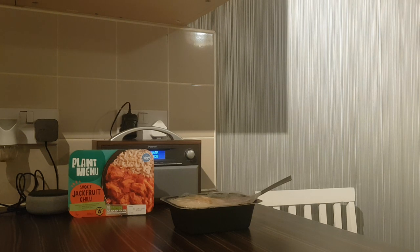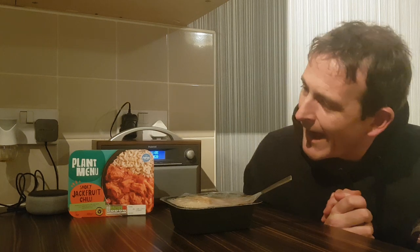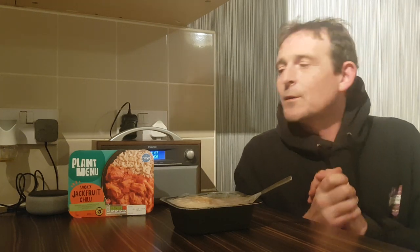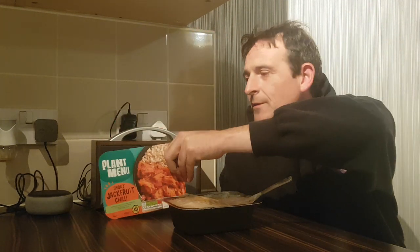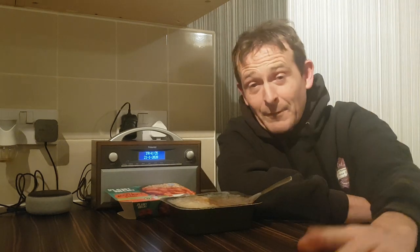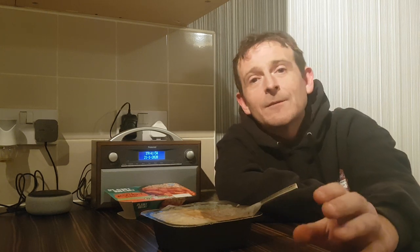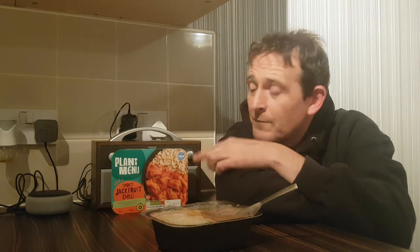Hello and welcome back to Rob's Homemade. Today we're here for another plant menu Aldi's. If you watched mine and John's video of the Aldi's plant menu food tasting, you will have seen that I bought smoky chili jackfruit but I actually got mango and red pepper curry, which was actually the nicest out of the three. So I went back to Aldi and thought I'm gonna go and have a look and get one of the jackfruit chillies I was supposed to be trying. It took me four attempts because every single one apart from this one had that mango red pepper curry.